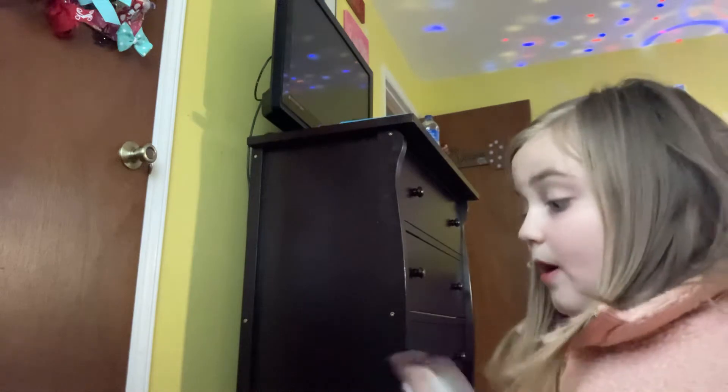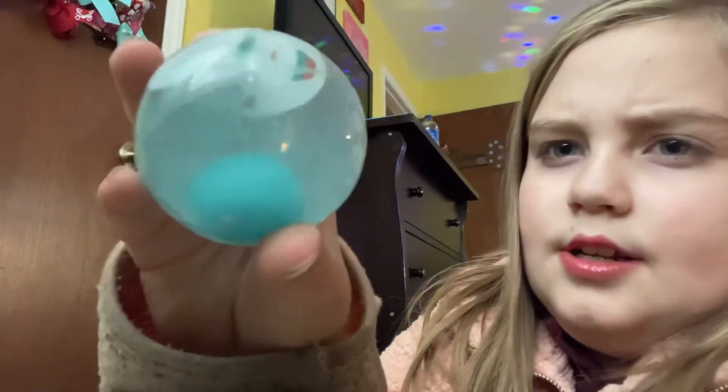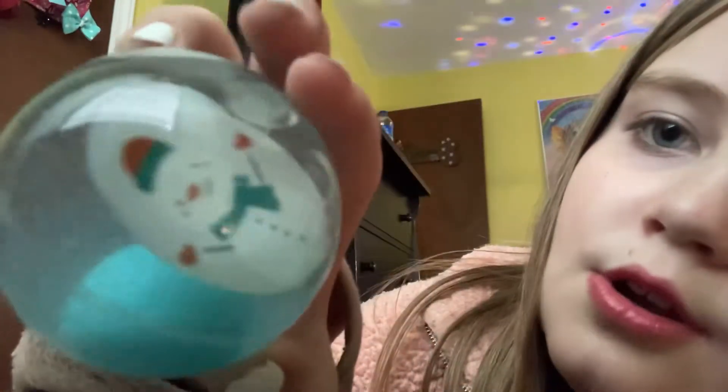It squishes but it just doesn't push. And then I have this really cool ball — it's like sparkles inside, you can't really see it on camera. There's a ball in there with little pictures, and there's a snowman.